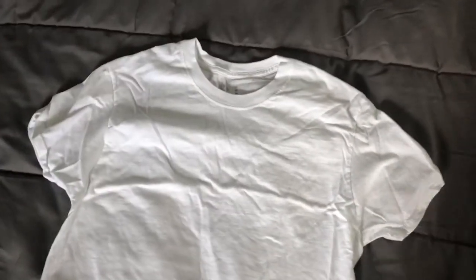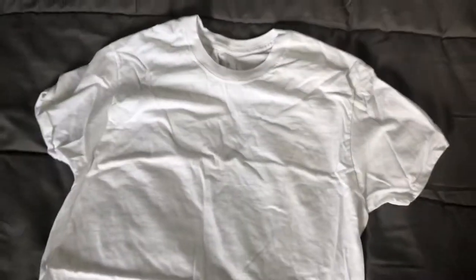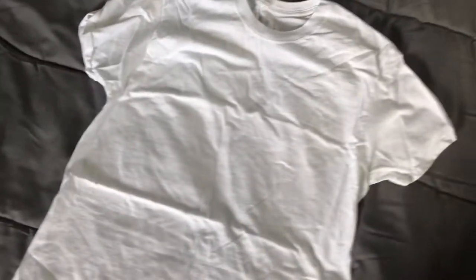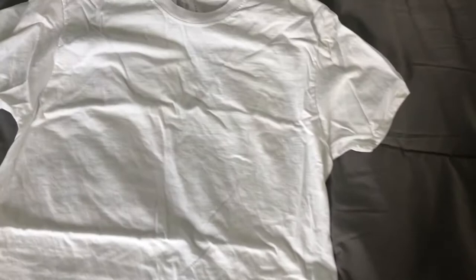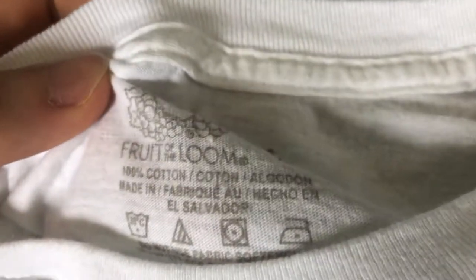Hello everybody watching. This is The Average Reviewer and today we're going to be taking a look at the Fruit of the Loom Tagless T-Shirts. Six of these come in a pack for around — I think I paid $12 for these. This one hasn't been worn yet. So this is a medium, fits true to size. This is a 100% cotton T-shirt.